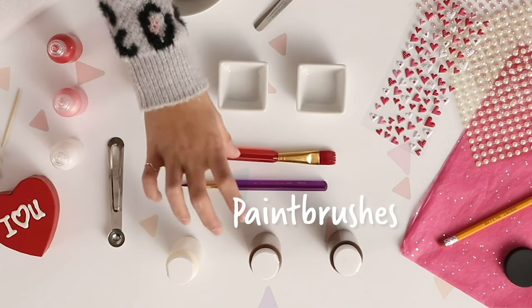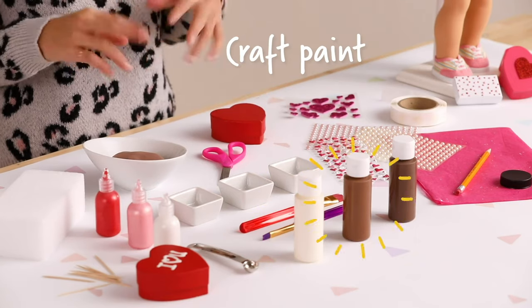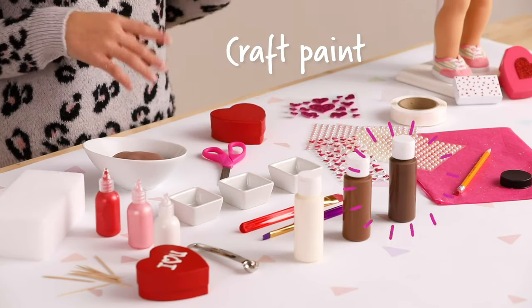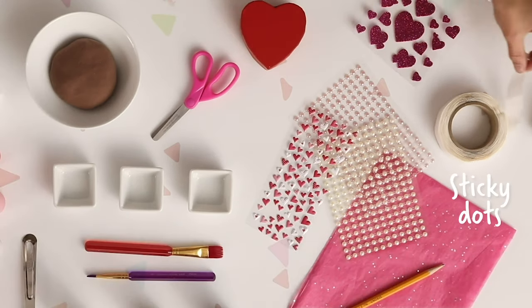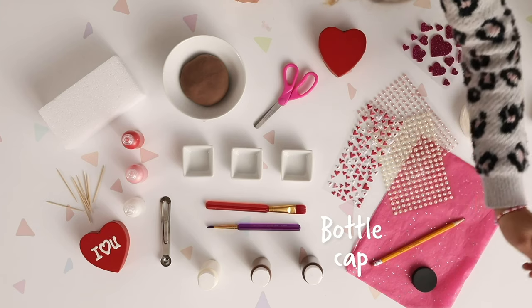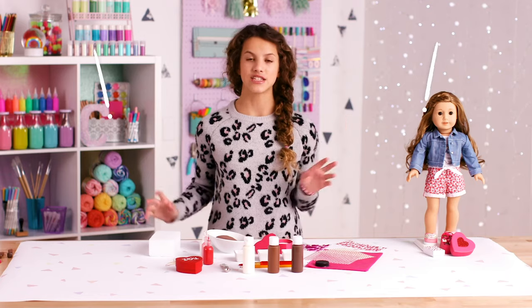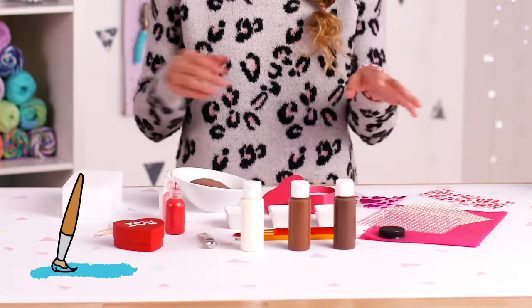Three craft paints — white for white chocolate, brown for milk chocolate, and dark brown for dark chocolate — scissors, this little heart box, a bunch of stickers, some sticky dots, this really fun glittery tissue paper, a bottle cap, and a pencil. This craft might get a little messy, so make sure you cover your surface with something you don't mind getting dirty. I'm going to roll my sleeves up since we're going to be painting.